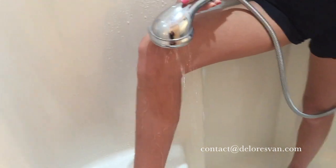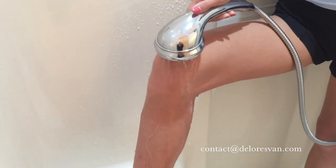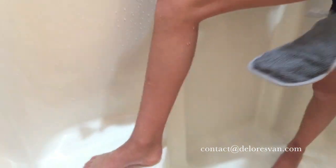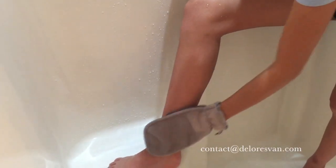So first, you technically would be doing this in the shower with the water running. Everything is nice and wet. Grab the blade. You literally just rub your leg with the glove, rub an area, and then just go ahead and shave.